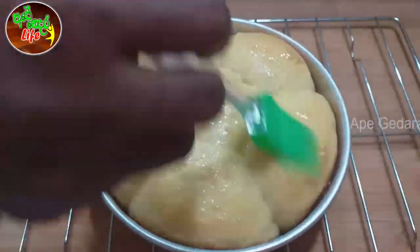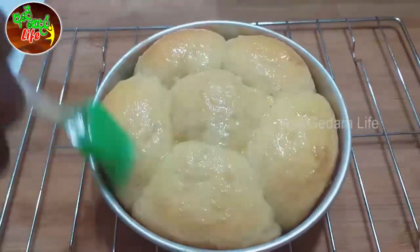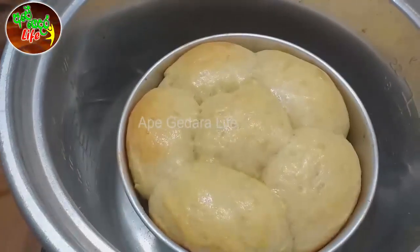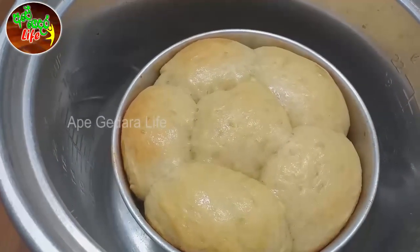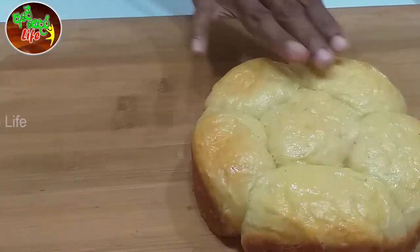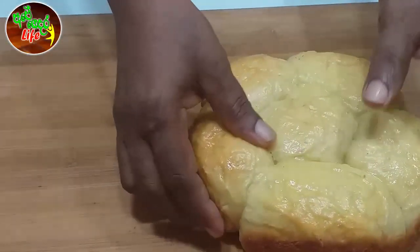Welcome to our YouTube channel. We are going to have dinner roll, milk bread, and butter cake.